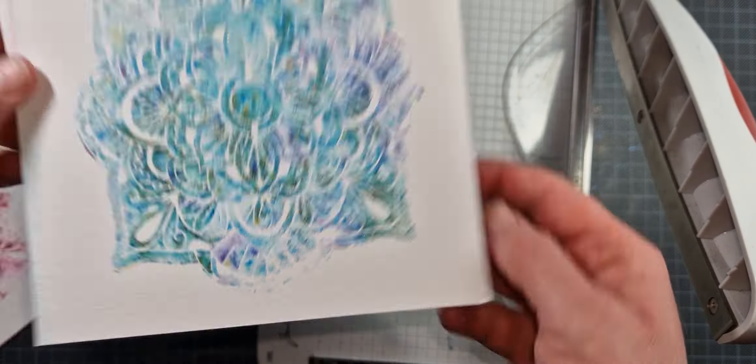Now I'm just going in and trimming my piece down — trimming off the edges on all four sides first to get rid of the little border of pigment powder that wasn't protected. Then I trim off almost half of one side so it can fit on my finished card piece. I have them trimmed to four by five and a quarter inches.